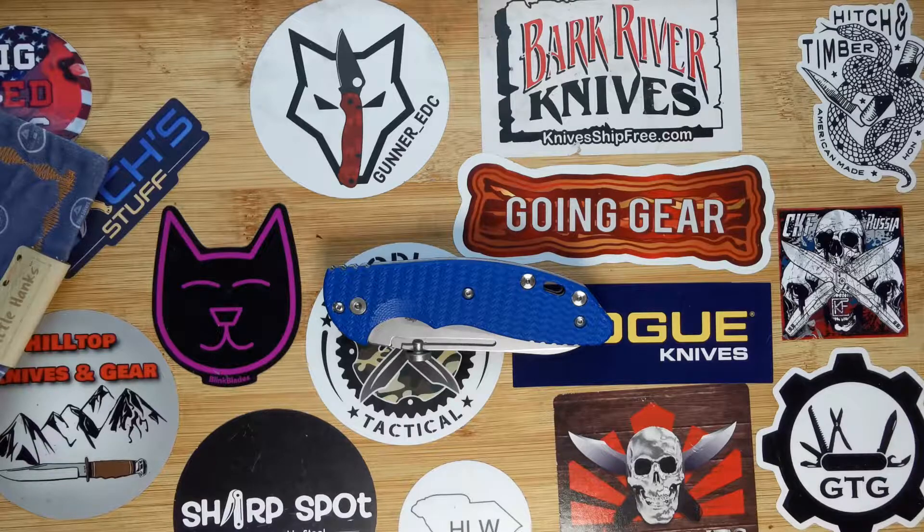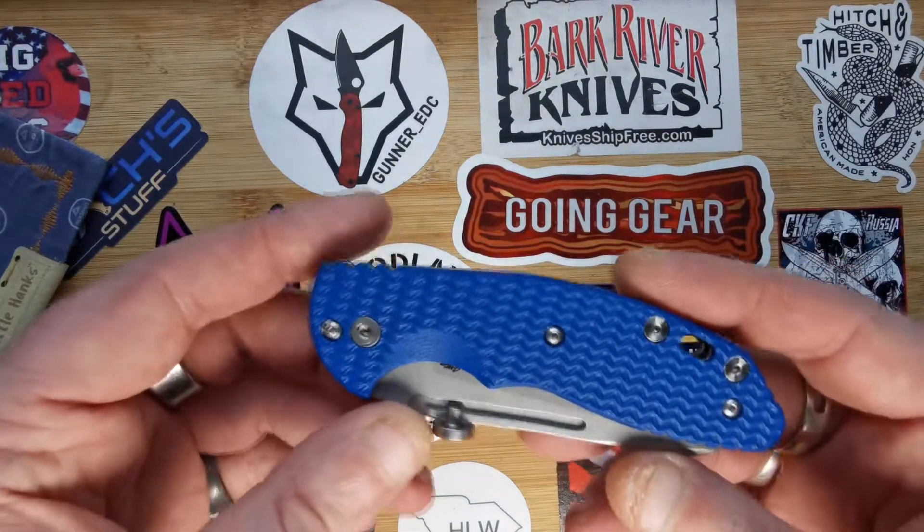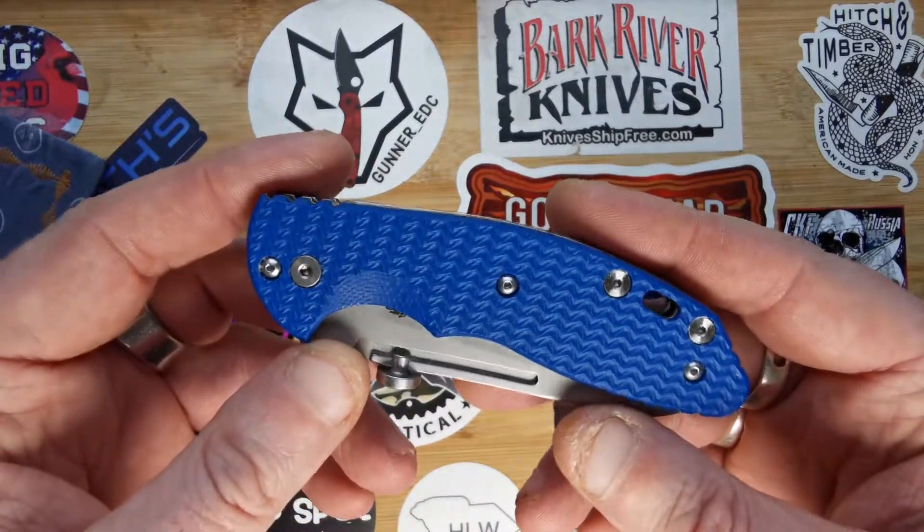Hello everybody, it's KnifeSlicers here again, back with another short review on one of the knives I own — one of the knives out of my collection. Today, as you can see, we've got a Hinderer — it's the XM18 slippy sheep's foot.